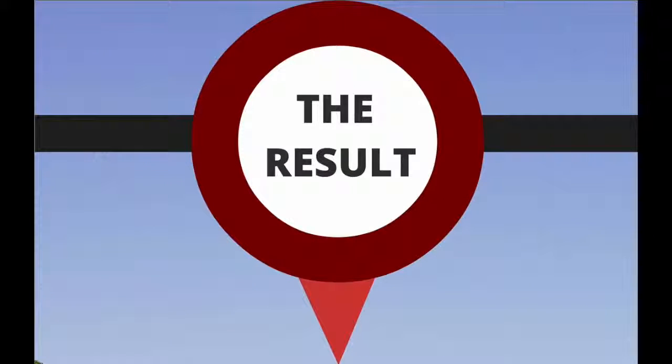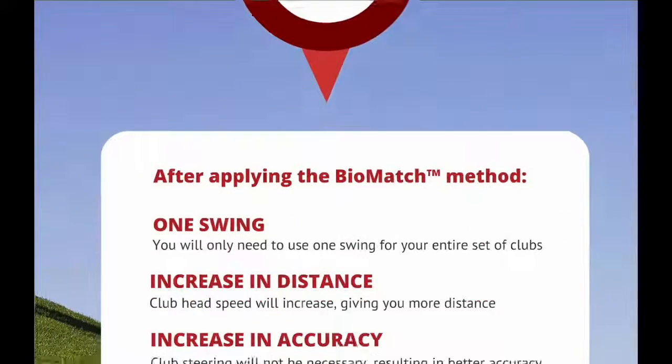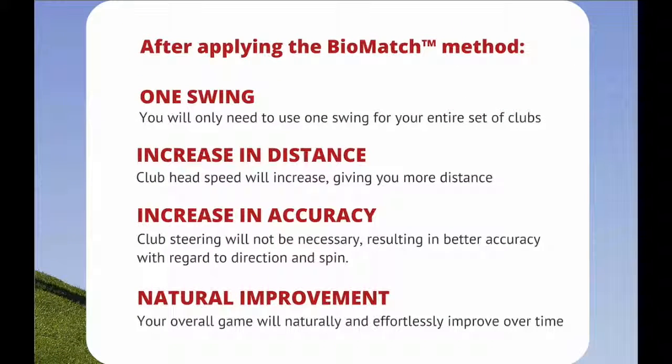The result? After applying the BioMatch method — one swing. You will only need to use one swing for your entire set of clubs. Increase in distance: club head speed will increase, giving you more distance. Increase in accuracy: club steering will not be necessary, resulting in better accuracy with regards to direction and spin. Natural improvement: your overall game will naturally and effortlessly improve over time.